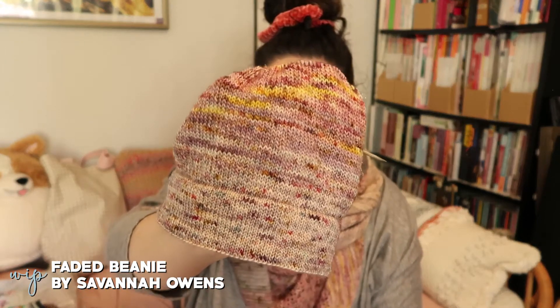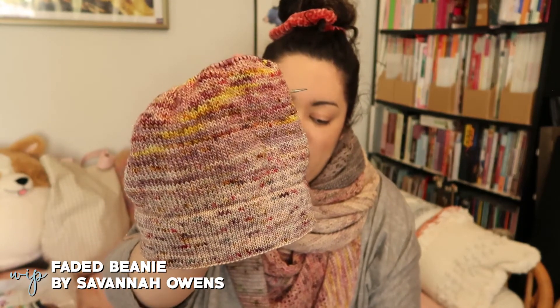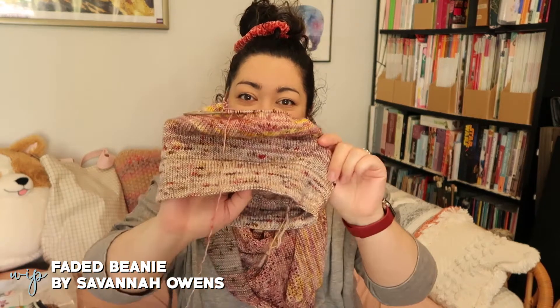It's knit on US 2.5s, or 3.0 millimeter needles for the brim, and then US 4s, or 3.5 millimeter needles for the main part of the hat. That's that — and now it's going to match my shawl. So that's all the works in progress that I have.